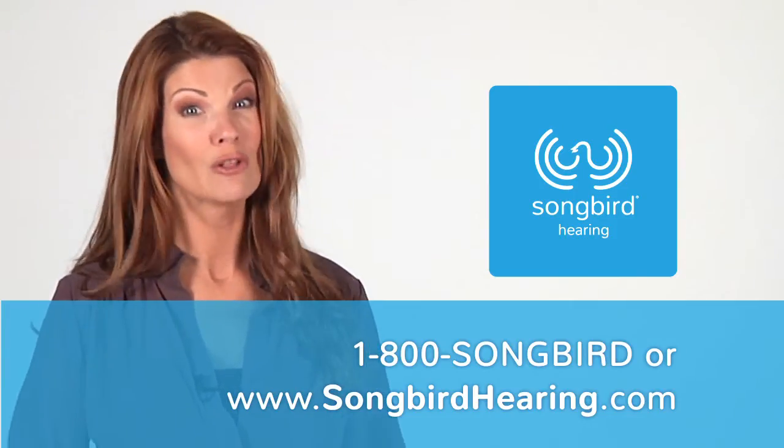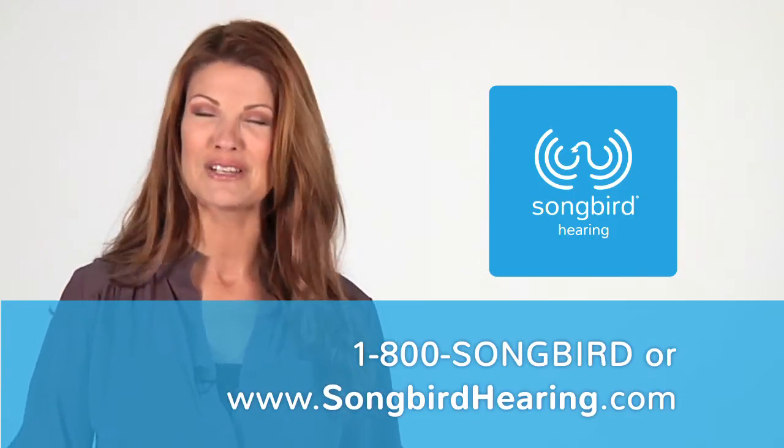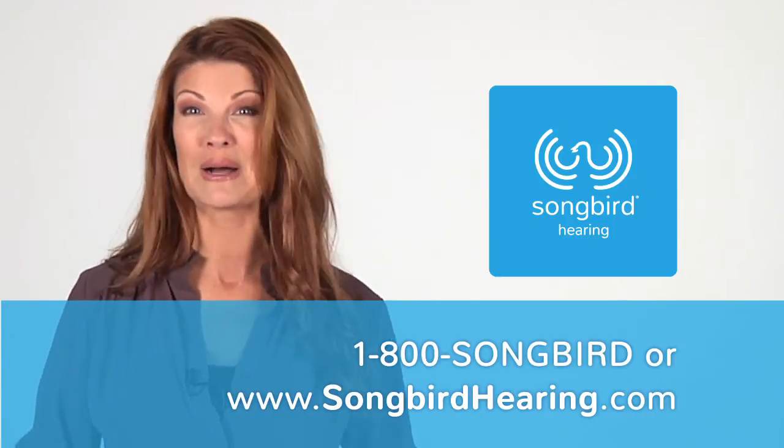If you have any questions you can call our customer service team at 1-800-SONGBIRD or visit songbirdhearing.com.